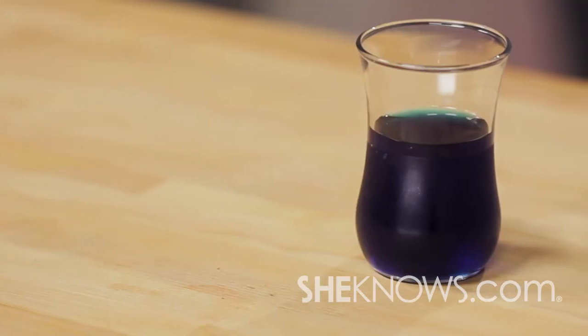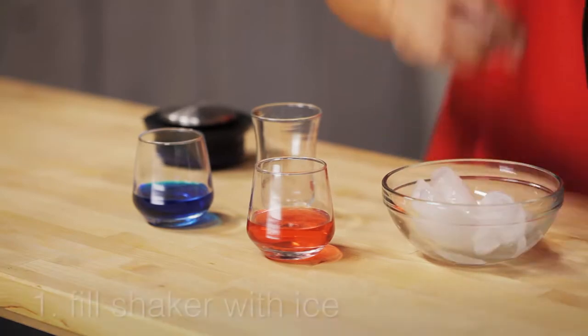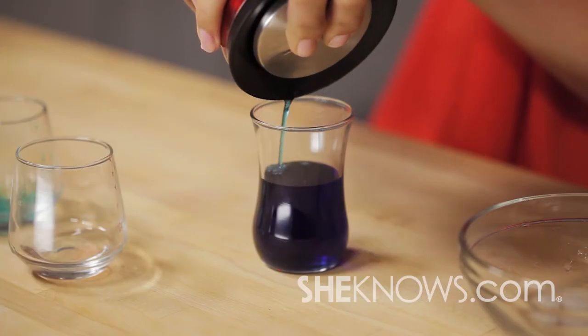Ever wonder how a porn star is made? Well, all you need is blue curacao liqueur and raspberry liqueur. Take your shaker, fill with ice, and pour an ounce of each liqueur into the shaker. Now all you need to do is shake and strain into a shot glass. Bottoms up!